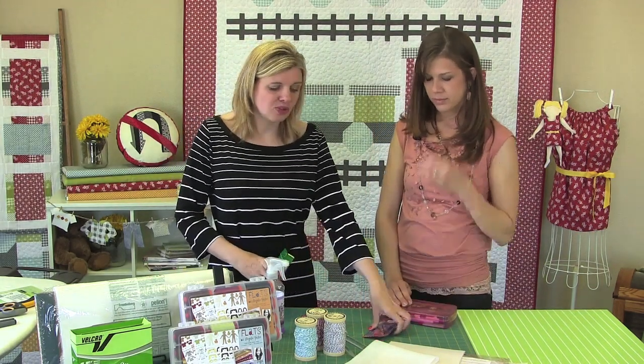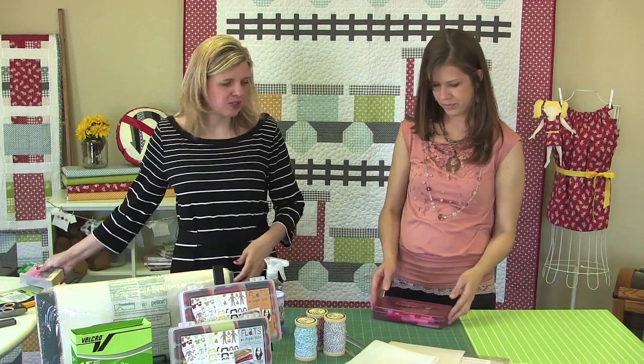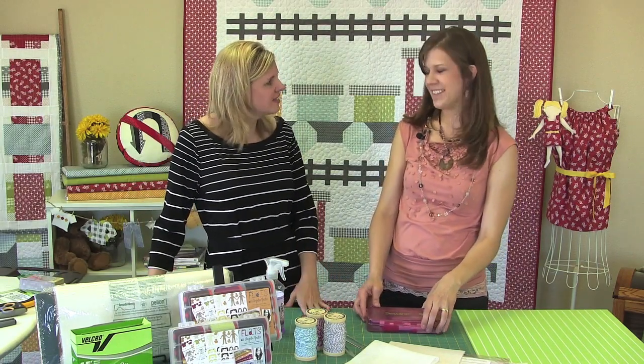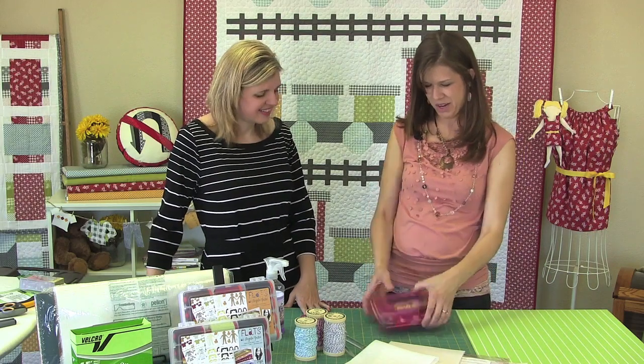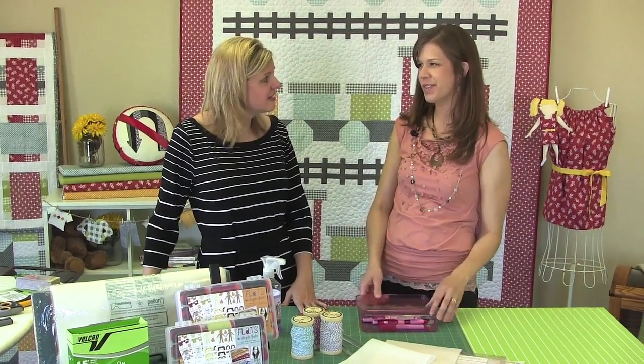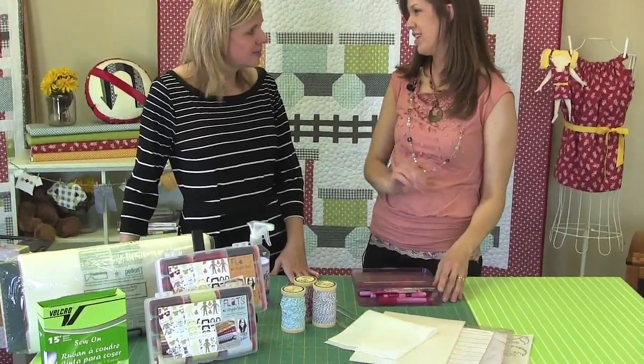Sew Line is a great product distributed solely through United Notions. Can you tell me more about the different Sew Line products that are your favorites? Yes — this is kind of my go-to box if I need any kind of marking tool or even just a glue stick or eraser. Really great products on the market.